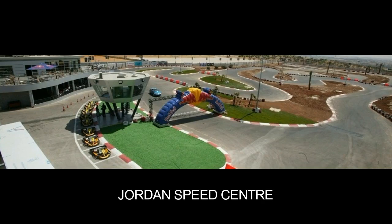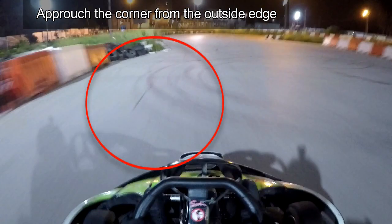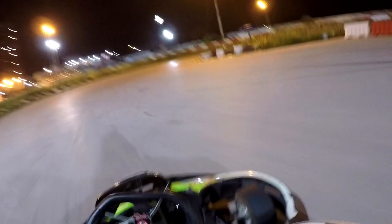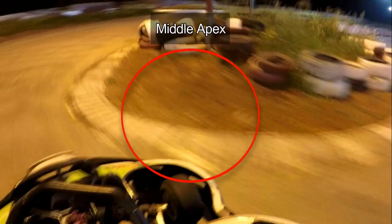Now let's ride on board at the Jordan Speed Center, which is also an outdoor go-kart track, except this time the double hairpin corner is slightly wider. You need to approach the first hairpin corner from the outside edge, now start to get your braking done and really slow the kart down in preparation to take a middle apex at the first hairpin corner. As we throw the kart into the first hairpin corner we're going to do a middle apex. On this track the distance between the first and second hairpin corner is very short.